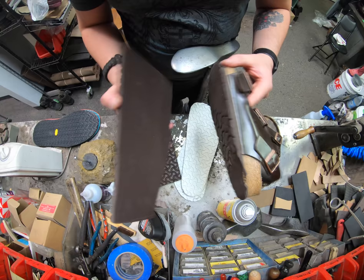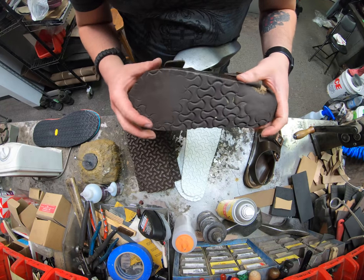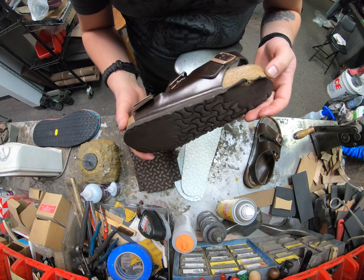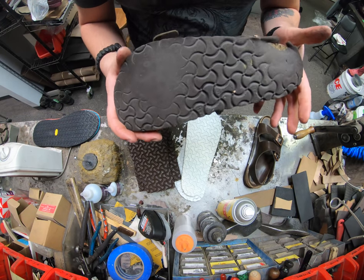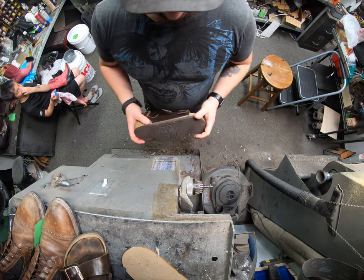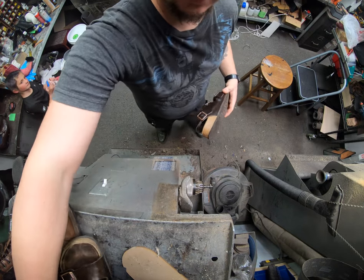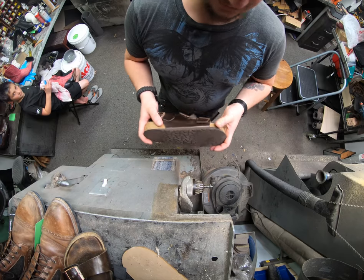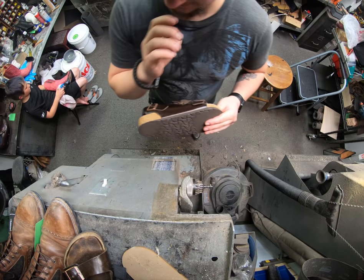For today we're just going to do a regular original Birkenstock sole. We're going to go ahead and sand these out. When you try to pull the sole off you can't do it without damaging the cork, so we'd rather just sand it off. We're going to meet back up at the workbench — I'll sand one shoe and one of the strips of sole that I already have pre-cut.